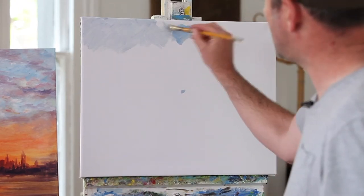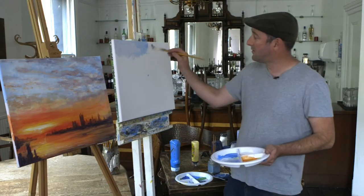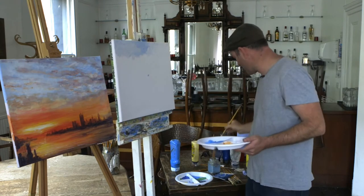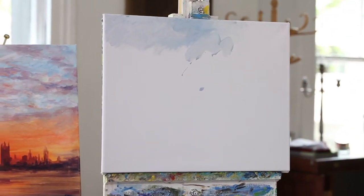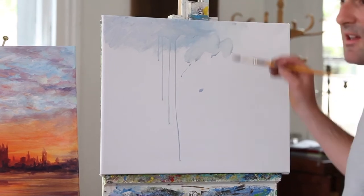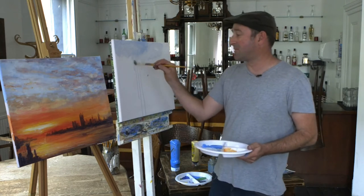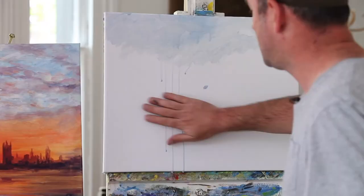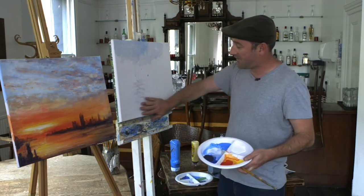I've got a bit of dark blue there. White. More white. Water. If you put too much water on, it all dribbles down — it's fine. The brush strokes are all in this direction for a sunset.